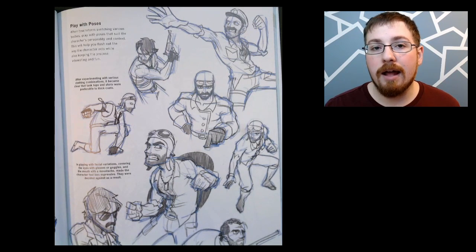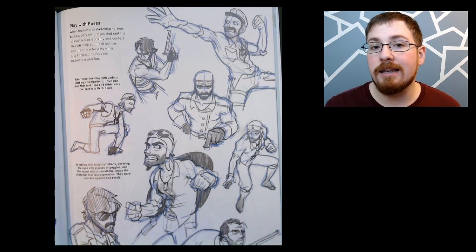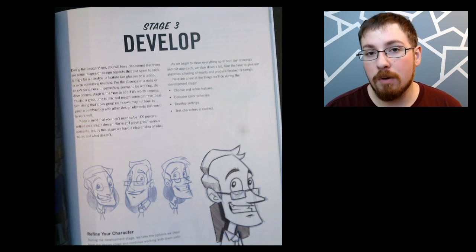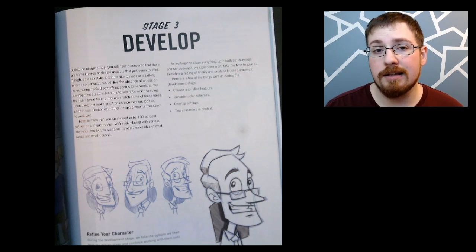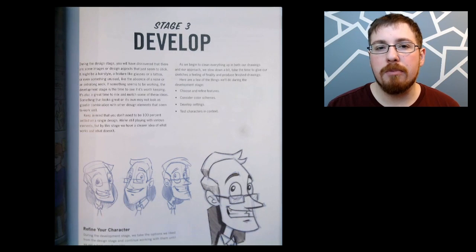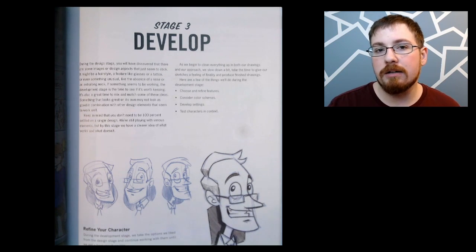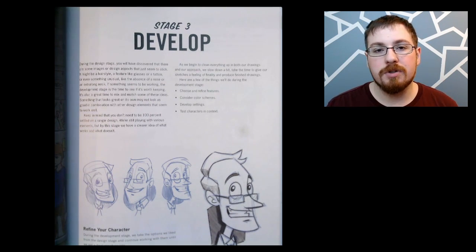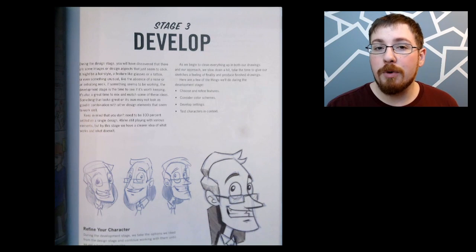Once you get done with the face design you can move on to the body, narrowing down elements of poses, bodies, and accessories that you really like, which only furthers your idea of the final concept. With those ideas set down, he has us move on to the development stage, which takes those rough ideas and changes them into a finalized concept. From my experience, once you get a little more experience you can almost mash the design and development stages together, but it's good in this book that they are separate so you can learn a clear process and direction.